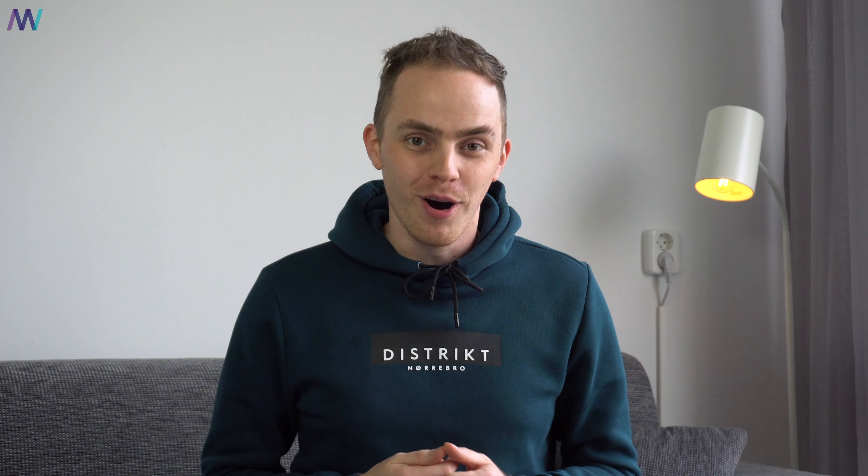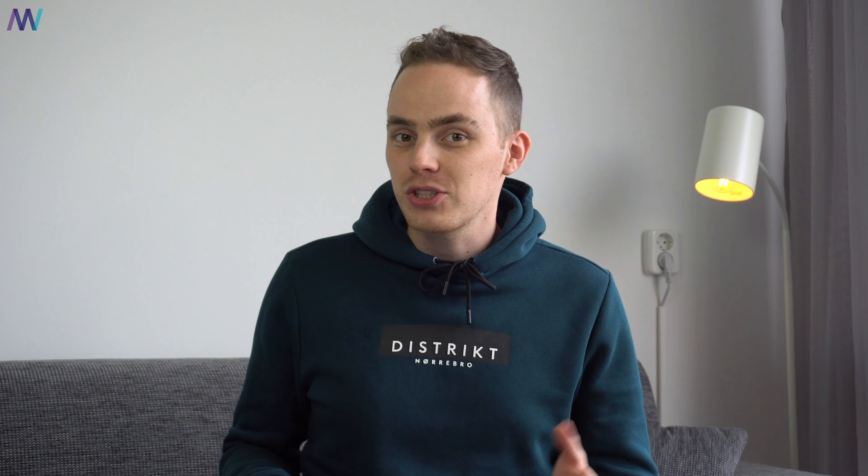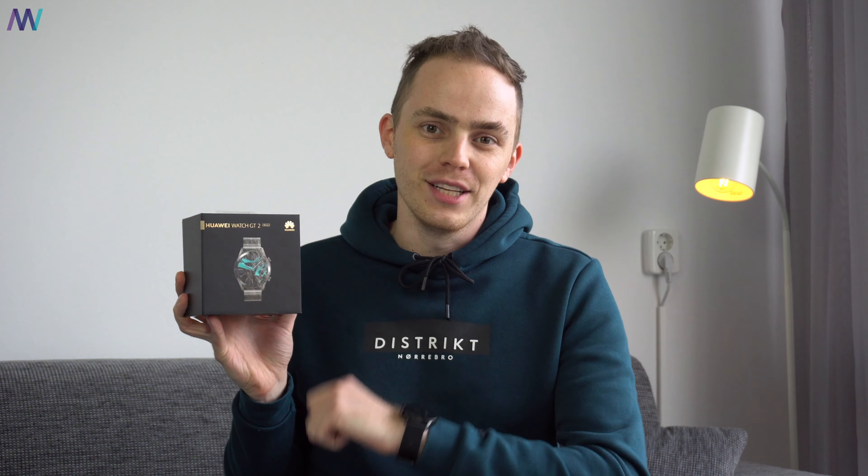Hi, it's me Martin and this is the brand new Honor Magic Watch 2. I'm not going to sugarcoat it because it's basically a rebranded Huawei Watch GT 2. So what are the differences? Let's find out.